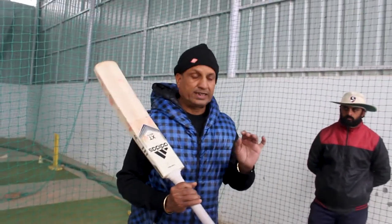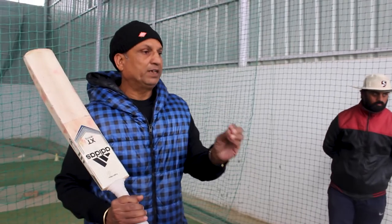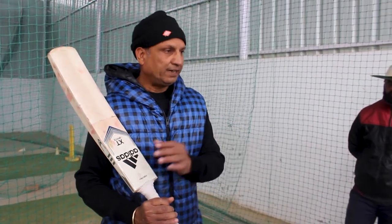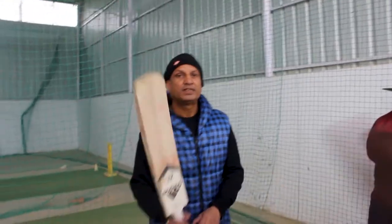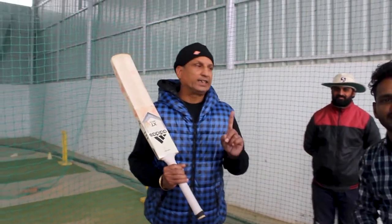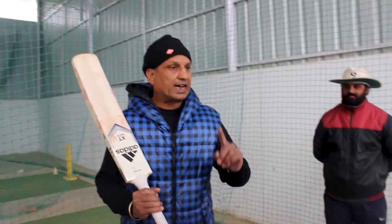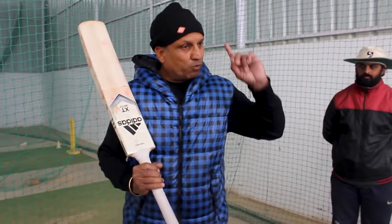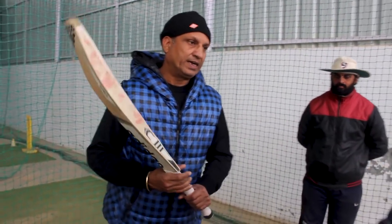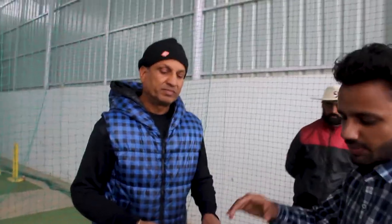My suggestion is, whatever bat you want to take, take a little bit of time. If you have a ball, you should check it against the bat. Sir, my question is — you have talked about the bat. This is a big part of your style.